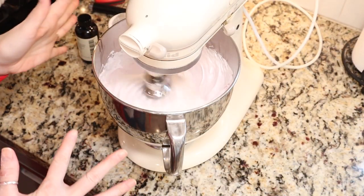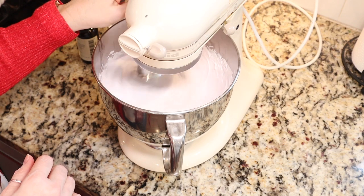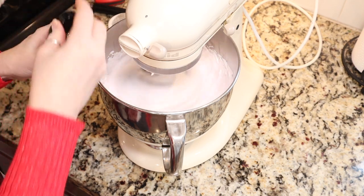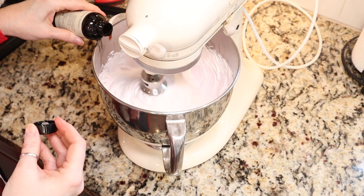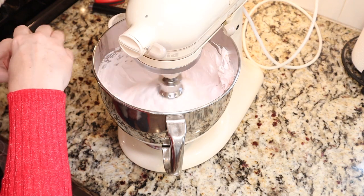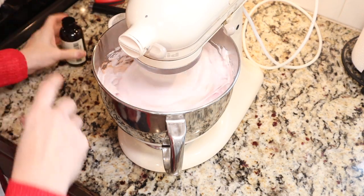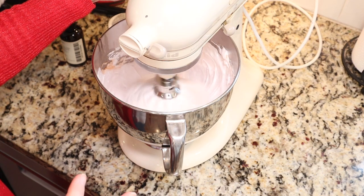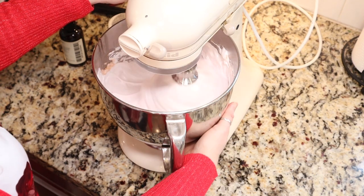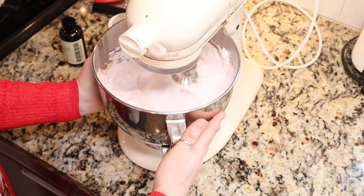We have been mixing for about 12 minutes and our sugar syrup has turned into a delicious marshmallowy goo. Now I want to add my extract — you can also add food coloring here. I'm going to reduce my mixing down to about medium low and add a tablespoon of my strawberry extract. You can add as much or as little as you wish. Then turn it back up to high and let it continue to mix for another two to three minutes. You should mix it until the bowl is warm to the touch and not hot — 12 to 15 minutes total.